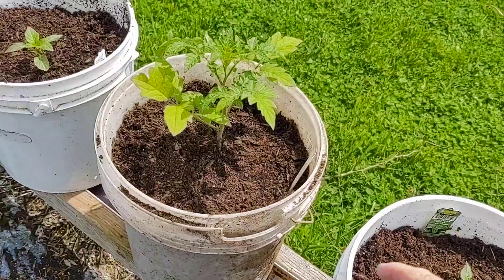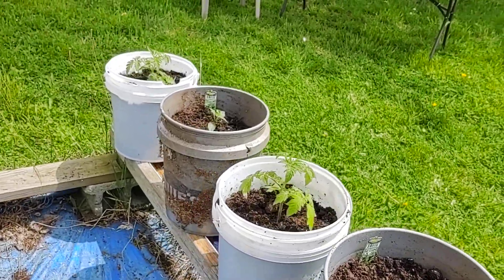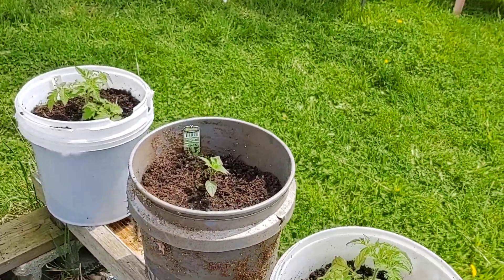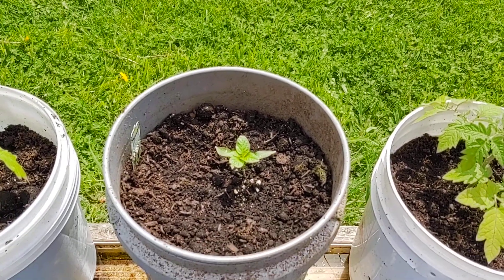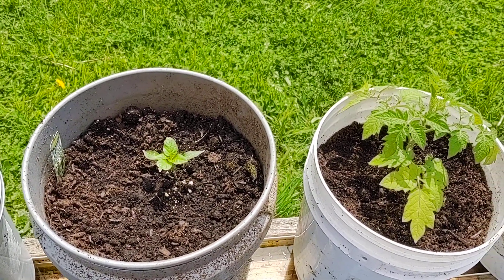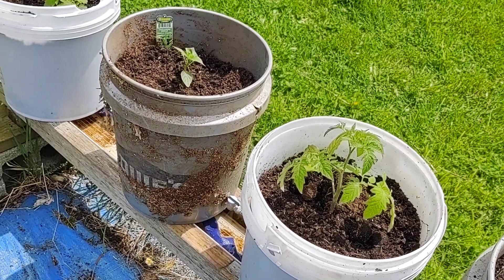They're jalapeno peppers with no heat. You can find them in mostly all your planting guides — some are called Kulapeno, like these. I bought these at Lowe's.